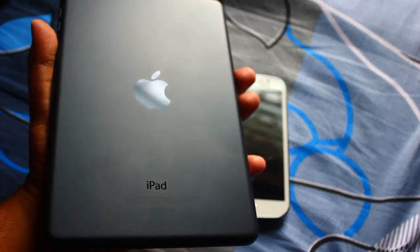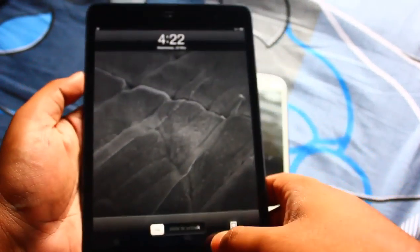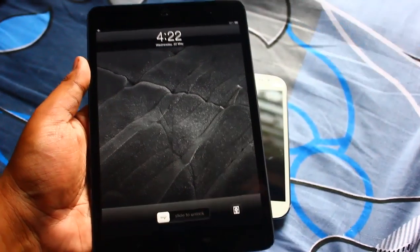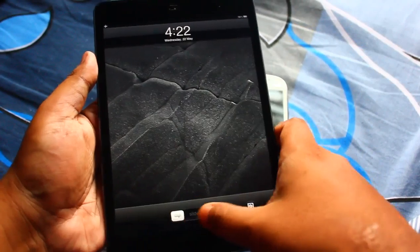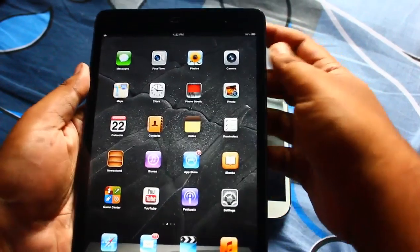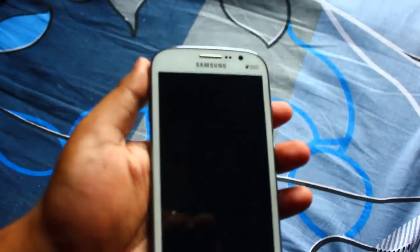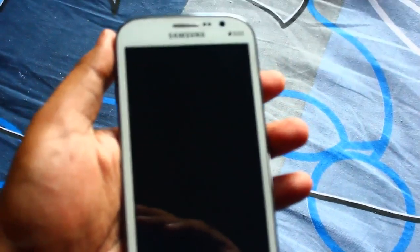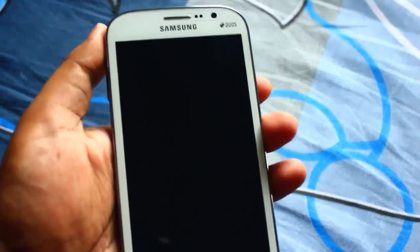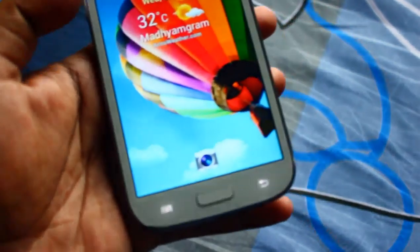What do you guys think - should I start making some videos on gaming reviews for iPad as well? Tell me in the comments. Anyways, let's keep this iPad aside and concentrate on our Grand. First and foremost, I did some changes with my lock screen.